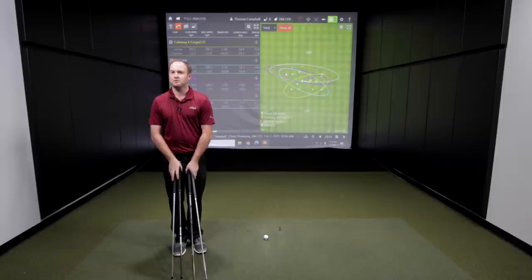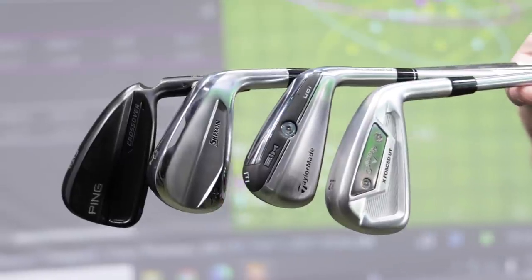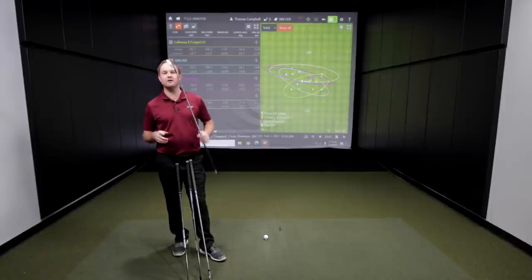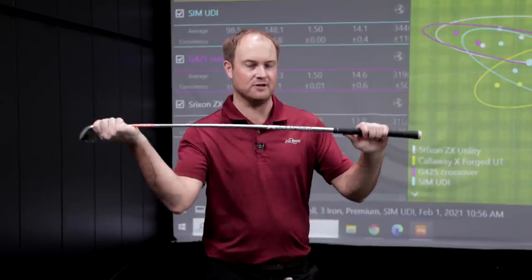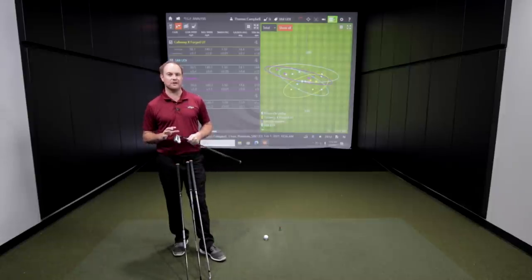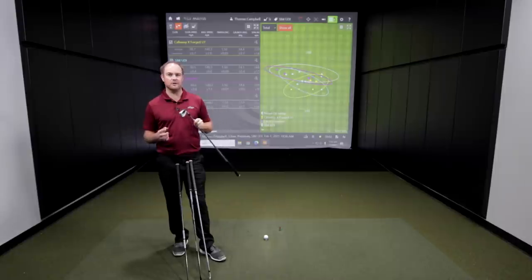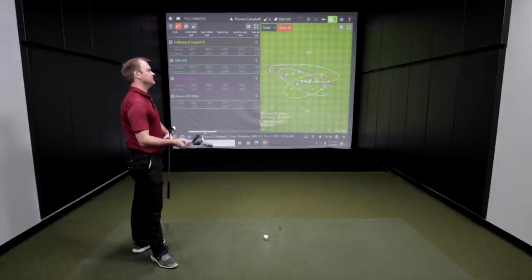This was three iron utilities — three of the four had 20 degrees of loft. The Callaway XForge utility had 21 degrees of loft. The other interesting thing with the Callaway XForge utility is the shaft was a little bit heavier — it was steel while the other three were graphite. I really did try to keep my club speed about the same, but I definitely felt like I had to swing out of my shoes to get the speed up because it felt a little heavier. Maybe we'll do a future video comparing a graphite shaft versus a steel shaft with a utility iron.